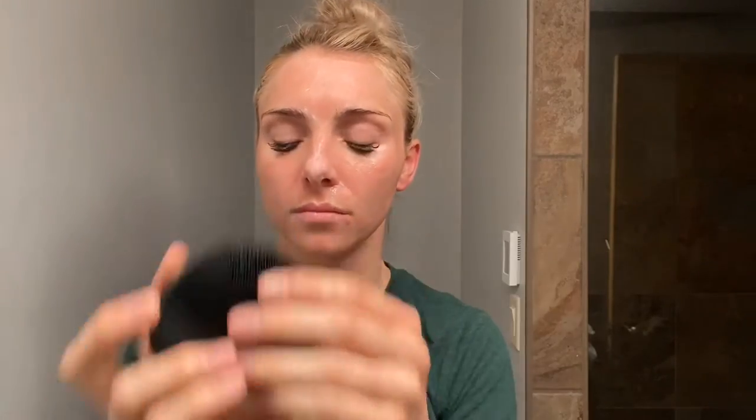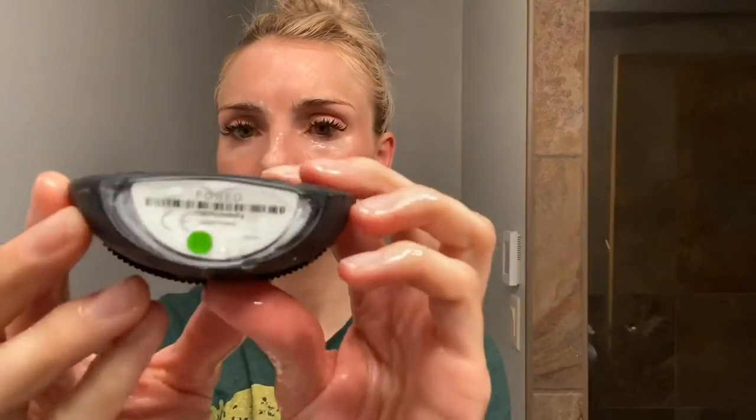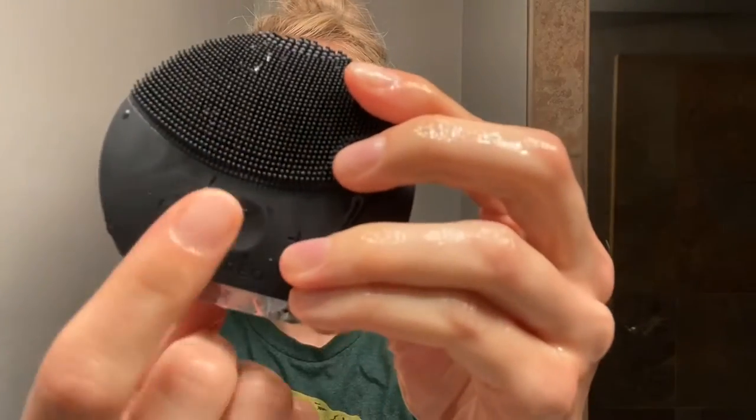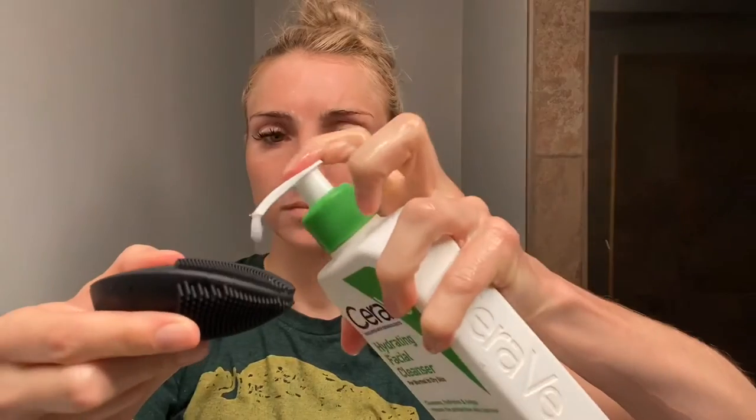Without rinsing the cleansing residue off my hands, I'm going to use my Foreo Luna Mini 2 silicone cleansing facial brush. I've gotten a lot of questions about how I keep flaking away while on retin-a, and really this is my answer. I'm going to use my CeraVe hydrating facial cleanser again — I really like it because it has a vibrating setting, and silicone is naturally antimicrobial.